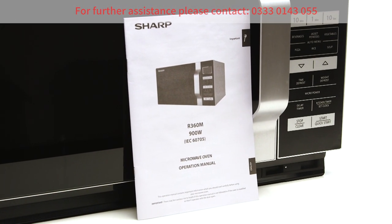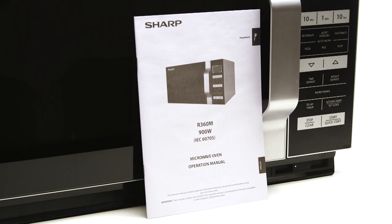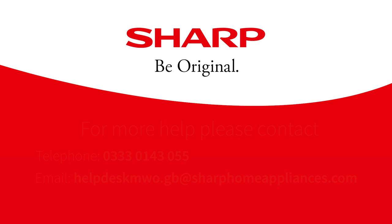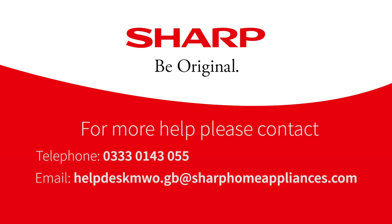If you are unsure on how to use the microwave, please consult the instruction manual included with your microwave. If you need more help and support with your Sharp R Series model microwave, please call us on 0333 0143 055 or contact us at the email address displayed on the screen.